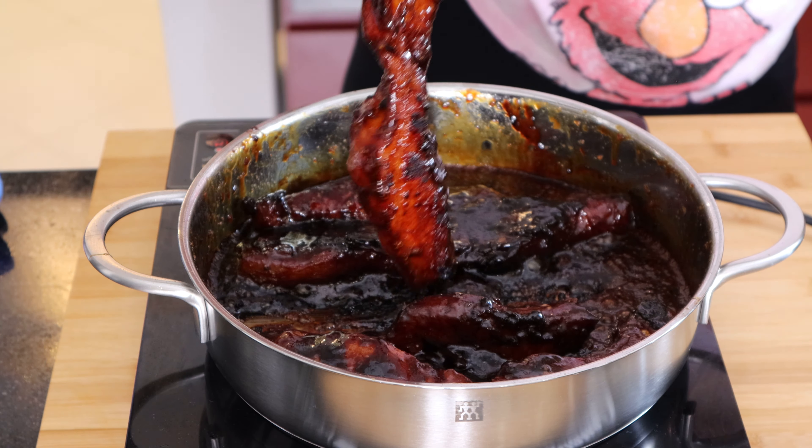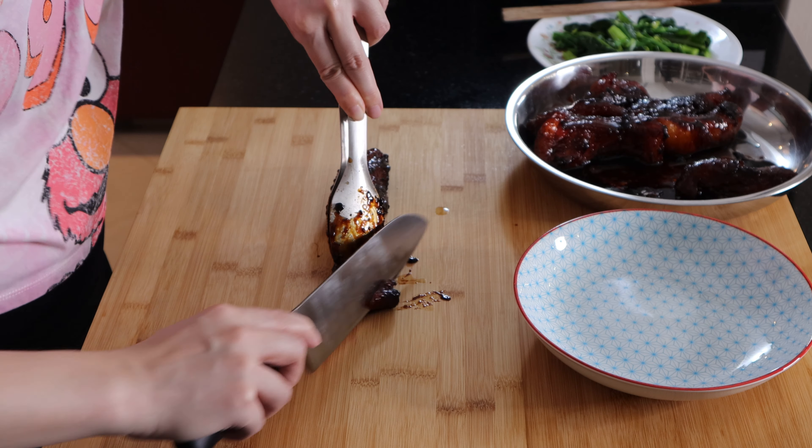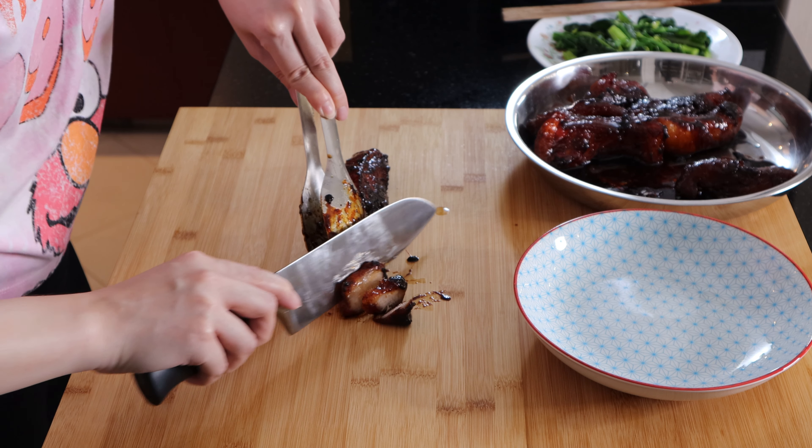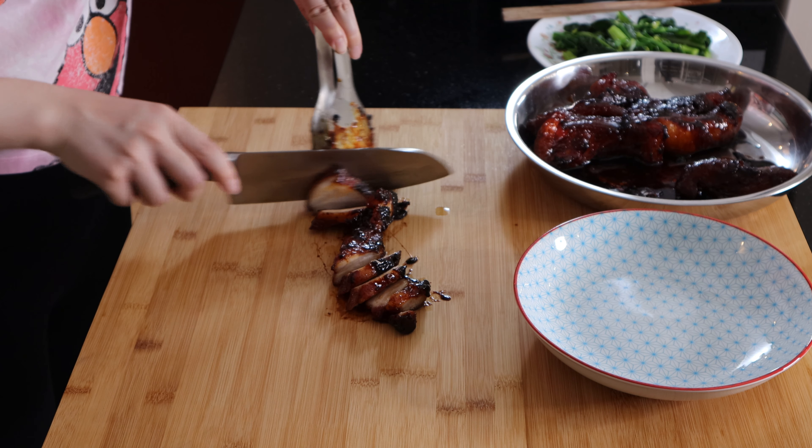Remove the char siu to a plate to cool and rest for 20 to 30 minutes. Once the char siu has rested long enough, cut it into slices and it is ready to be served.